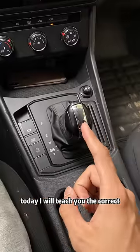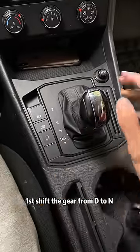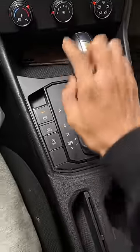Today I will teach you the correct parking method for automatic transmission cars. After we stop the vehicle, first shift the gear from D to N, then pull up the handbrake, and then put the gear into P. This is correct.